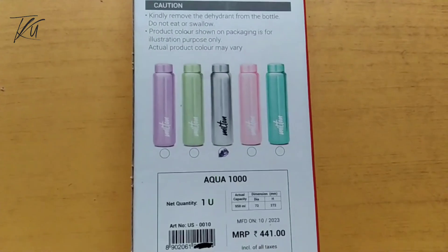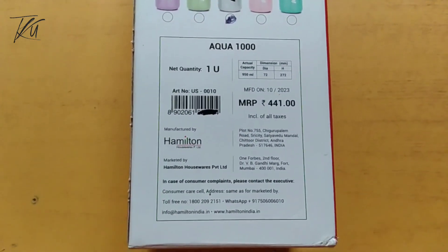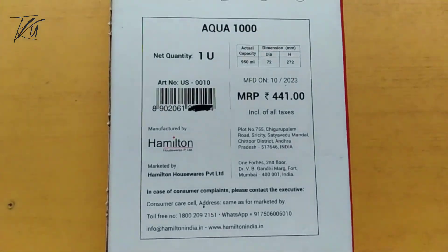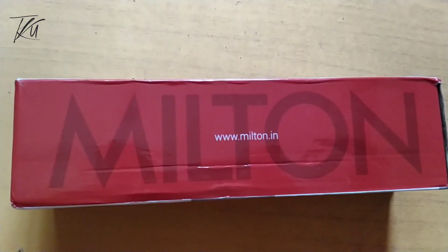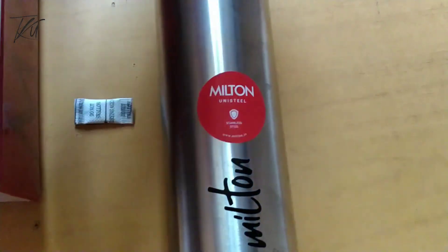It is also available in a silver variant. You can store 950 ml. You can also store the water bottle — it's a full stainless steel, premium bottle.